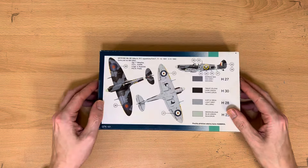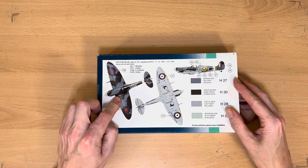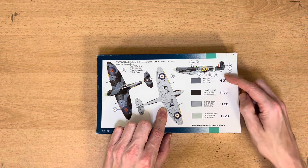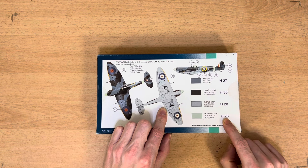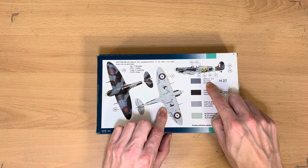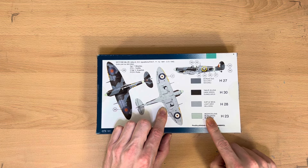On the back we've got some camouflage details and some ideas on how we can actually paint the model. It gives us some interesting color variations: blue-green H23, H28 light gray, H30 dark green, and H27 sea gray. I'm going to be using Tamiya paint, so I'm pretty much going to have to go with whatever I can get my hands on.